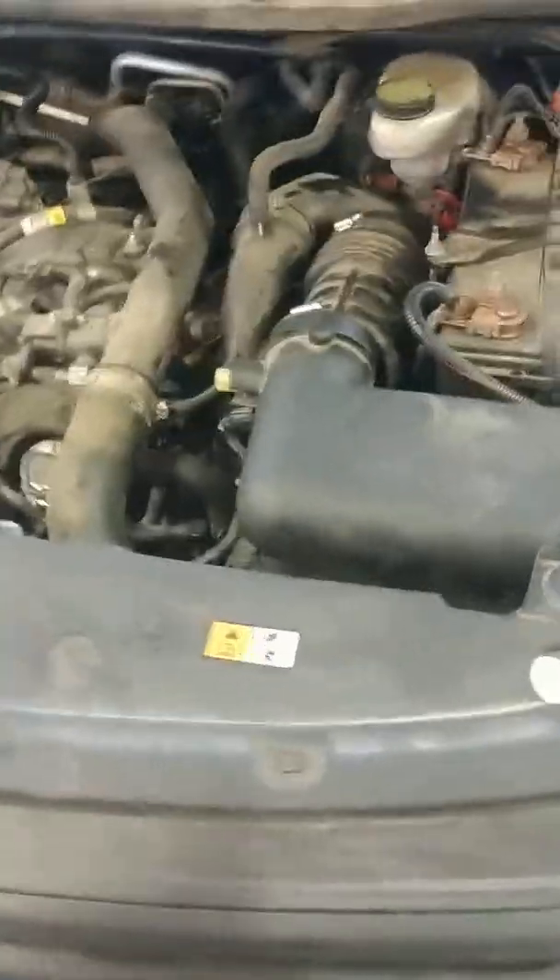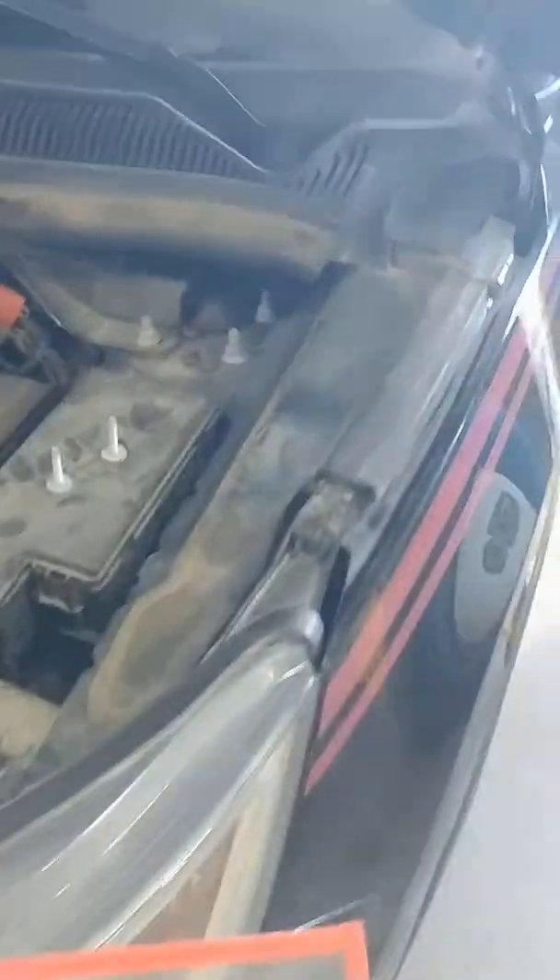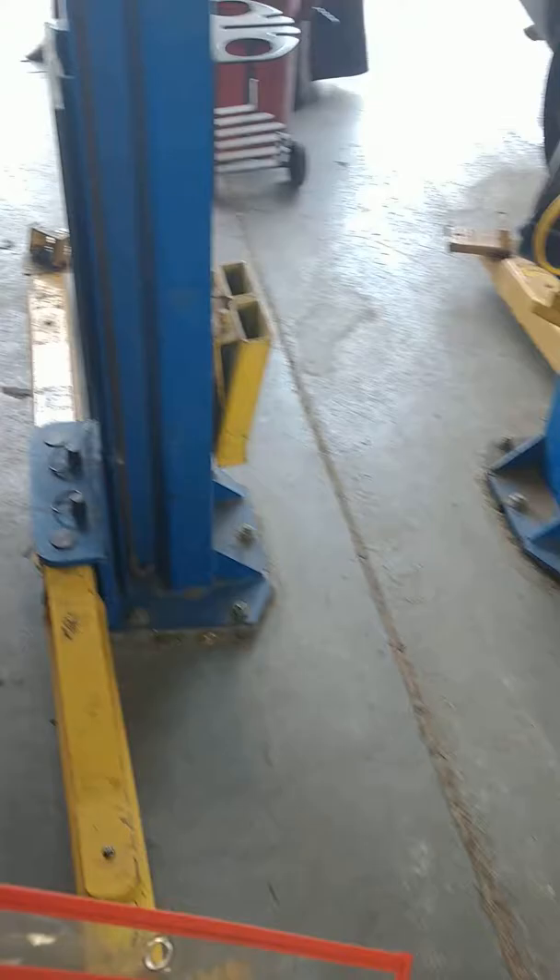Hey guys, Fox Recon here with another potential way to help you out. This is a 2017 Ford Interceptor — basically an Explorer with a 3.5 liter — and it has a customer complaint of no power. I will show you what the problem is.